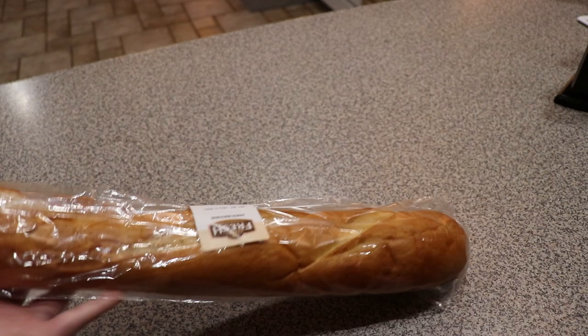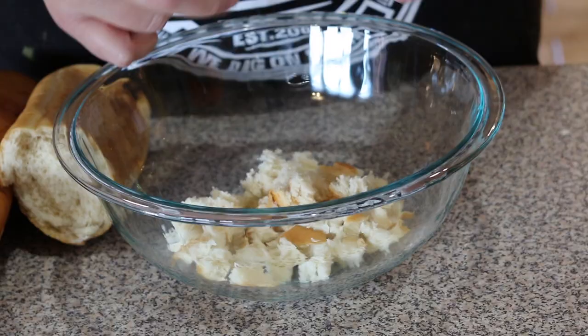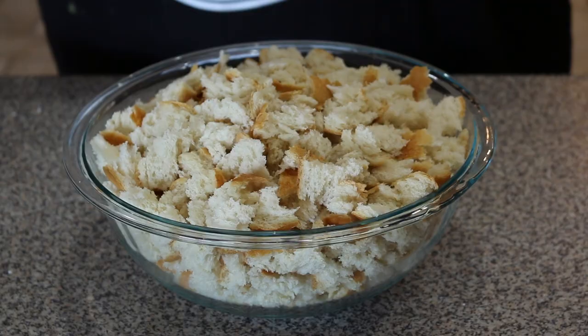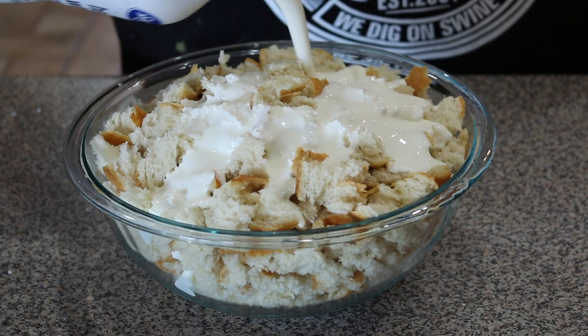I got this recipe from my friend Miss Rita. She gave it to me and I want to share it with you guys. Of course I got to put my own little spin on it. We're going to start with a loaf of French bread — tear that into tiny little pieces and put it in a bowl. Then we're going to pour in four cups of heavy whipping cream and let that soak for about 30 minutes so the cream really absorbs into the bread.